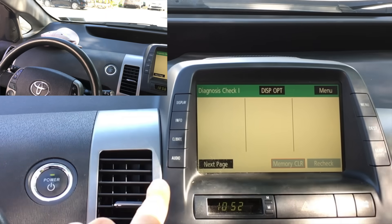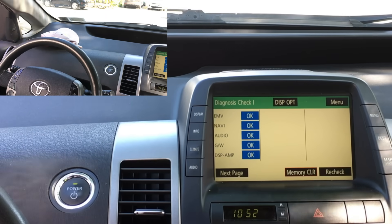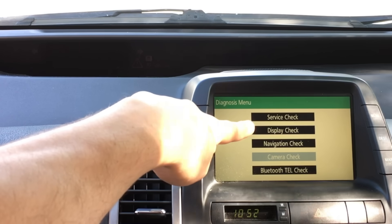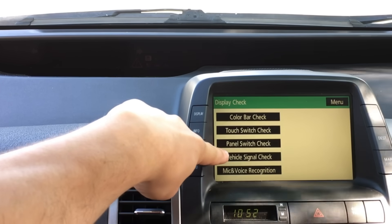Let go of the button and we have now entered the diagnosis mode. Let's wait for the screen to load. Now press menu, then display check, then vehicle signal check.